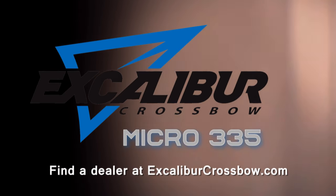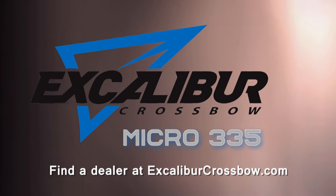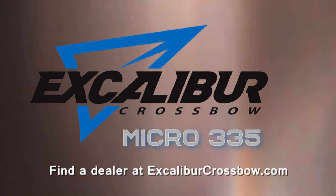And like all Excalibur crossbows, it's backed by a lifetime warranty. So check out the rugged reliability of the Micro 335 — it's proof that great things do come in small packages.